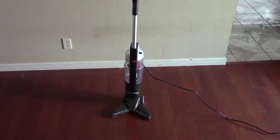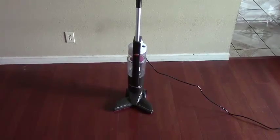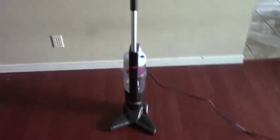This is the Bicell PowerEdge Pet Vacuum. I've owned it for a few months now. It works very well, especially at picking up dog hair. I have quite a bit of dog hair here in the corners of my house where it tends to stack up.